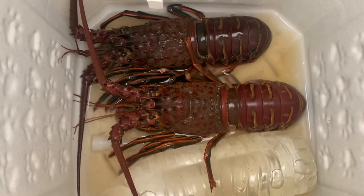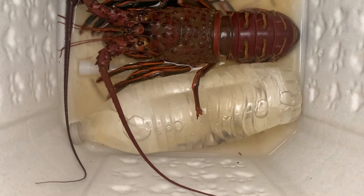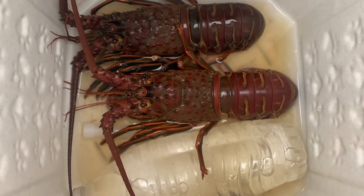So you don't want to just throw ice in there. You want a frozen water bottle, which keeps the salinity of the water.